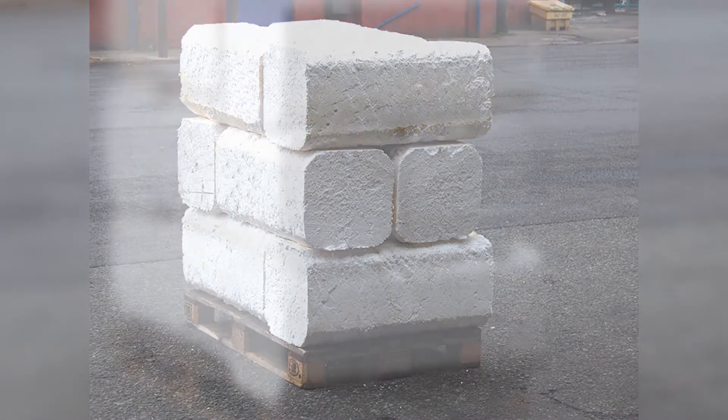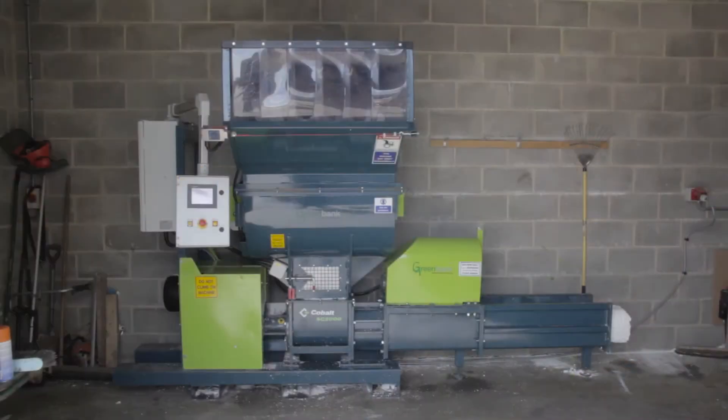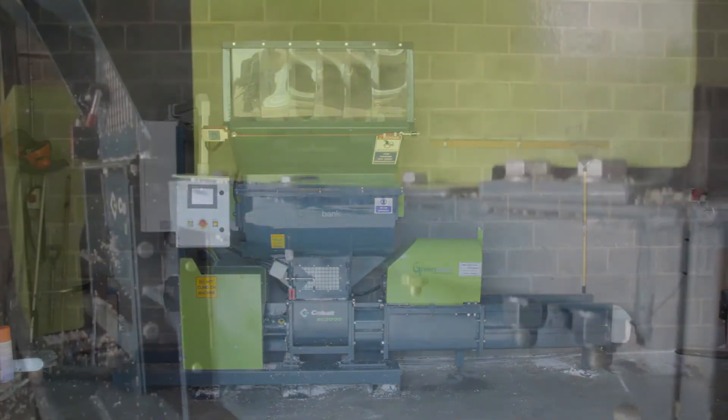The Cobalt EPS compactor is controlled through a unique touchscreen central PLC, which, as well as controlling all of the machine's parameters, also locates and advises the user of any faults. This significantly reduces downtime and repair call-outs, making the machine more reliable and cost-effective.